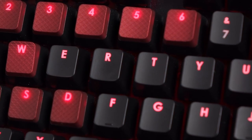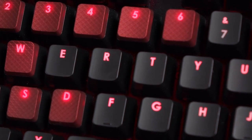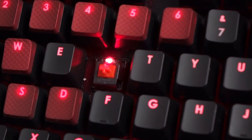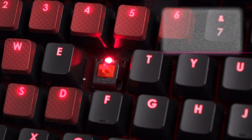Now let's take one of the keycaps off for a better look. I'll remove the R key using the keycap removal tool — wiggle, wiggle, wiggle. And there it is! As you can see, it has a plus shape, and this particular version comes with an LED on top.